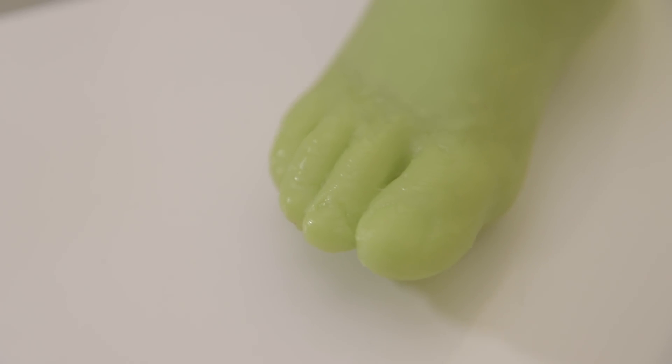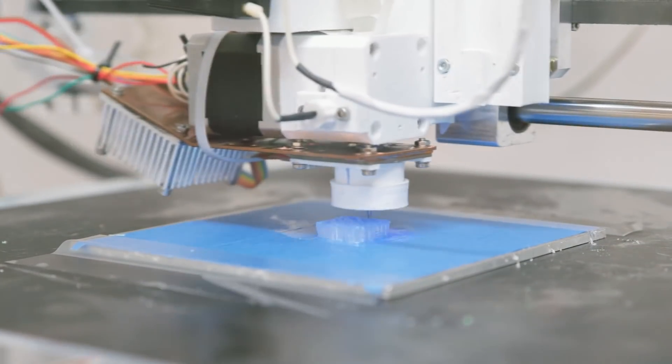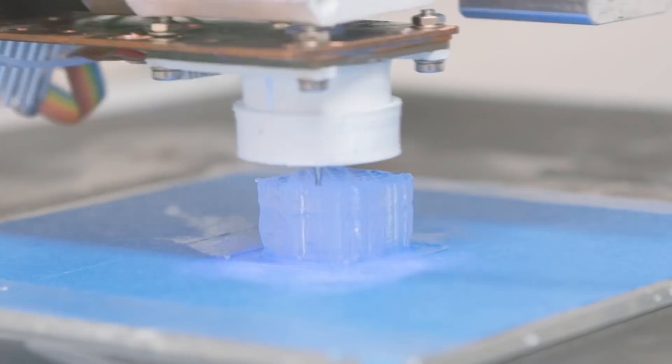Biomedically accepted silicone rubber, compared to other materials, can have multiple layers on top of each other without any connection problems between them, making it the perfect medium for 3D printing.